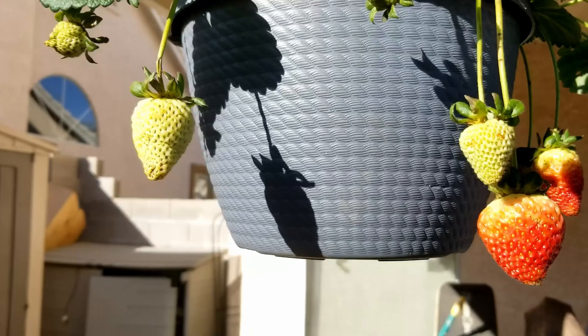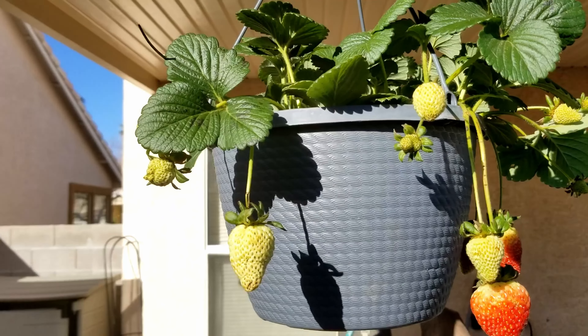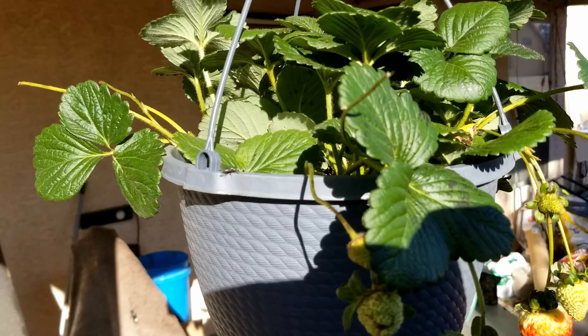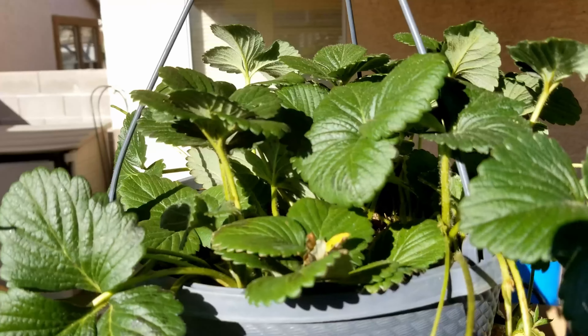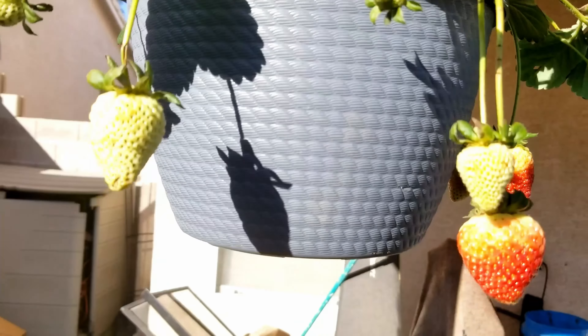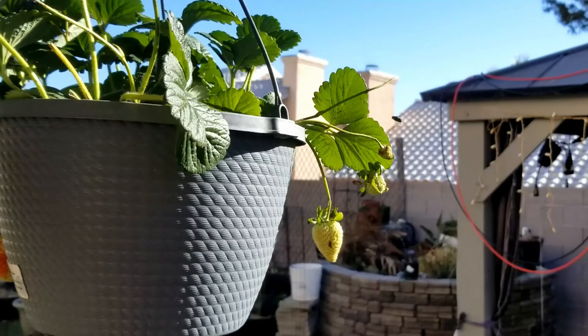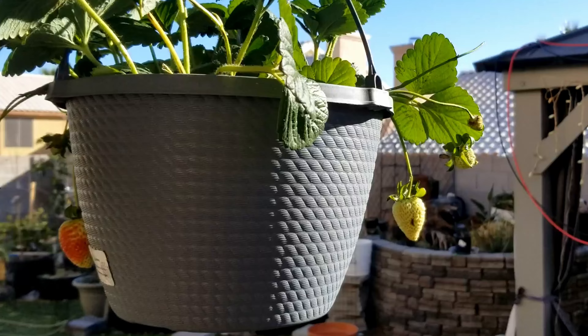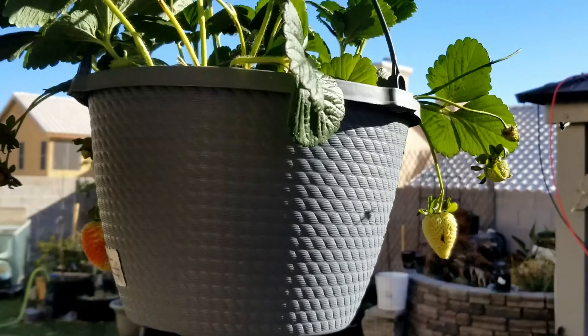They really don't need a whole lot of space. And birds can't get them — like, where is it going to land? It could possibly land on the top of here with my dogs, and as much as I'm in and out, I really shouldn't have a problem. Maybe I can do this with most of my fruits, like the berries and whatnot.